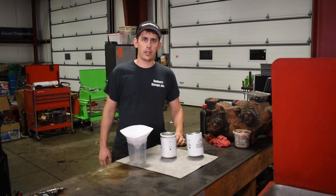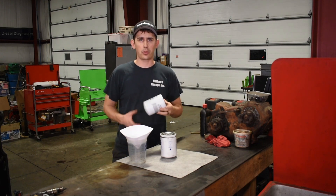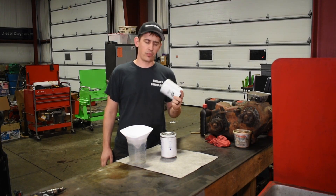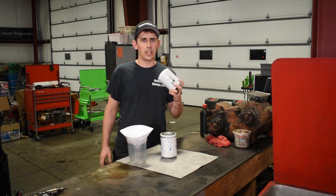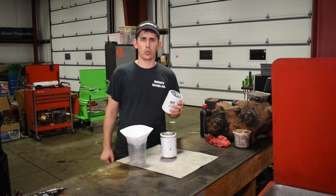I get asked a lot about a cheap upgrade you can do to your 6 liter. I think by far the best upgrade you can do to save one of these trucks is a coolant filtration system. There are a few companies that make them. They're usually right around $150, easy to install, you can do it right in your driveway, and these things really do save your oil coolers.